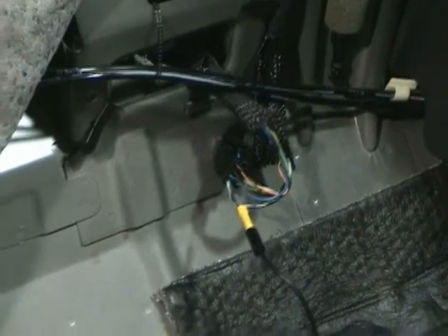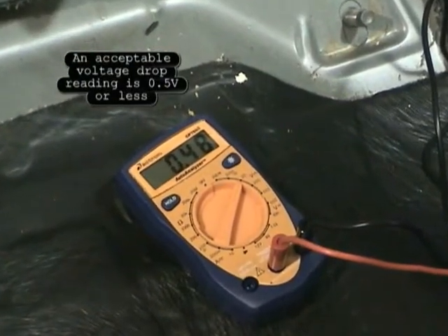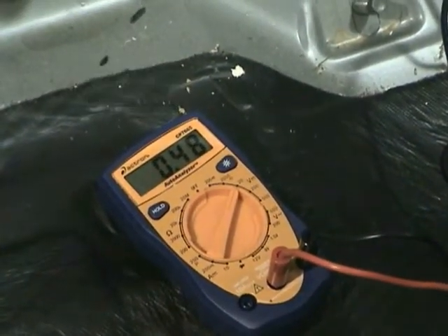As you can see, we have 0.47 volts. 0.5 volts or below is acceptable.